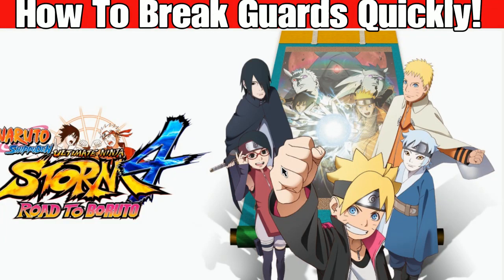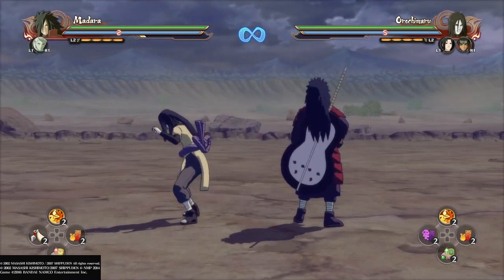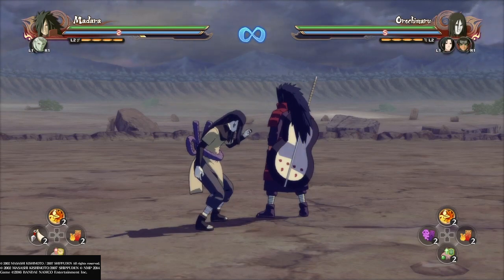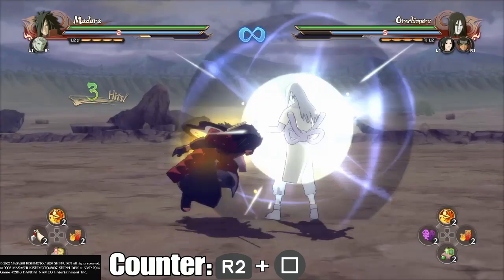Welcome to another tutorial by Mr Air Force. In this video I'm going to be showing you how to break guards quickly. Naturally, everyone knows that guards can be broken with the guard break pill. This is the most basic way to break guards, but it can be countered by the opponent, as you can see in the video.